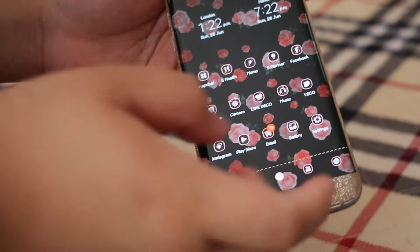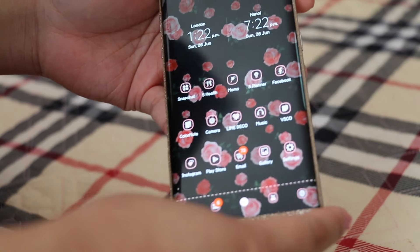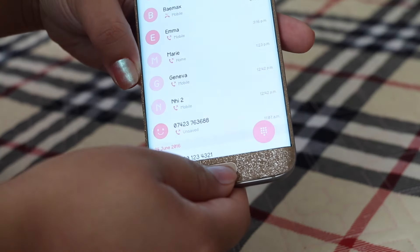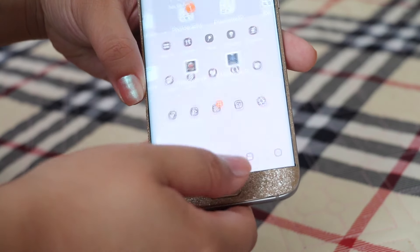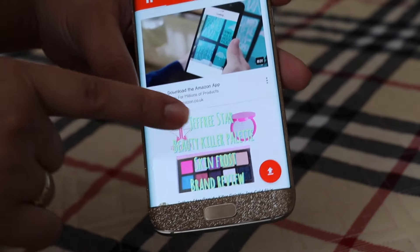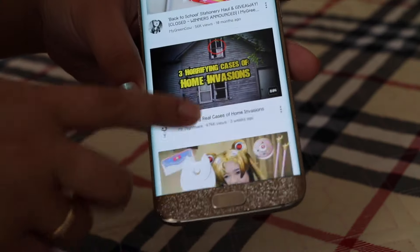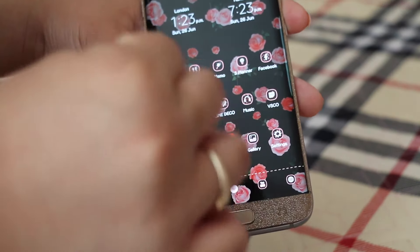I also have Play Store, Email, Gallery, and Settings. In the dock section I have Contacts, WhatsApp — which is private — the app drawer, and YouTube. I just opened YouTube and Nicole popped up — I love her, she's really mean but I get it. And Chrome for basic internet browsing.